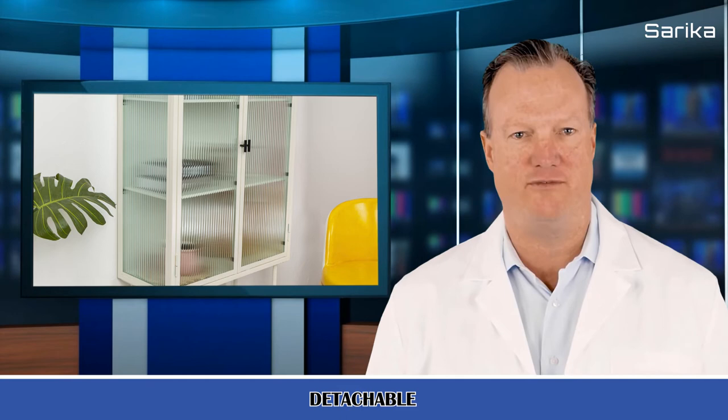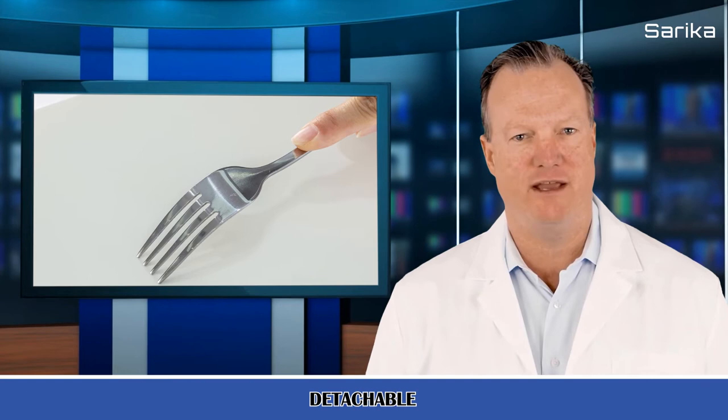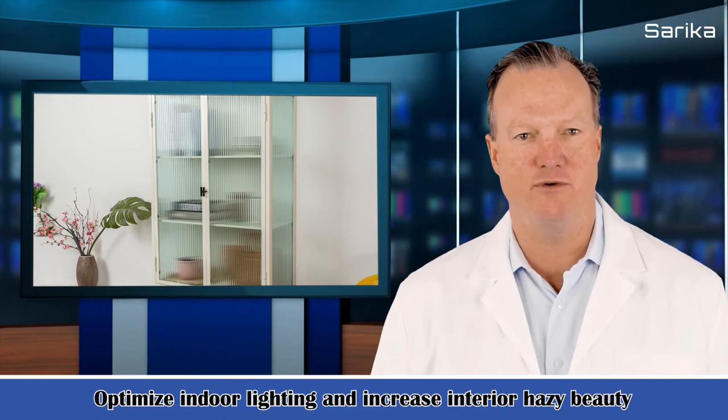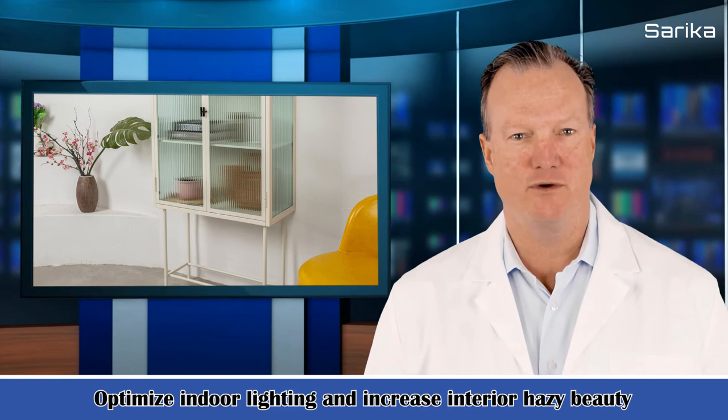Overall product dimensions: 27.7 × 12.7 × 61.2 inches (L×W×H). Middle rack thickness: 1 cm (0.25 inch). Fluted glass thickness: 0.5 cm. Net weight: 31.05 kg (65.1 lbs); gross weight: 33 kg (72.8 lbs). Each rack weight capacity: 20 kg (44.1 lbs). Product name: double doors high cabinet. Material: metal frame plus fluted glass. Color: white. Assembly required: yes. All tools included. Country of origin: China.